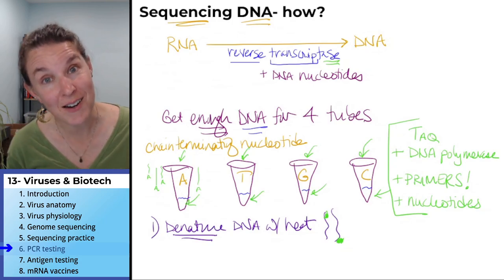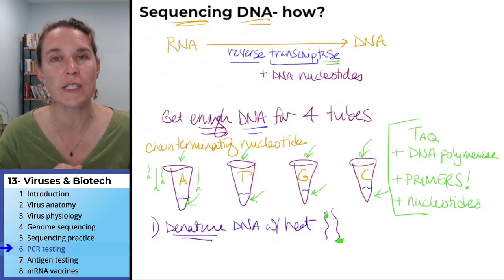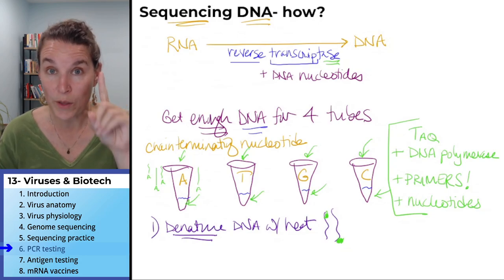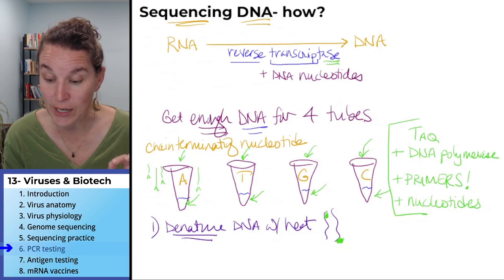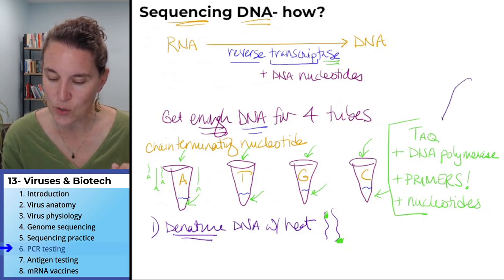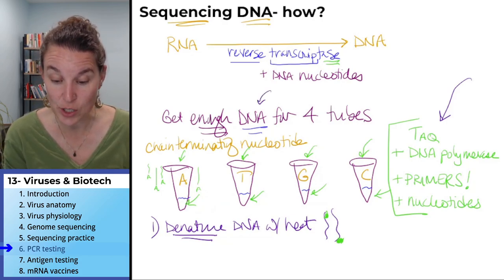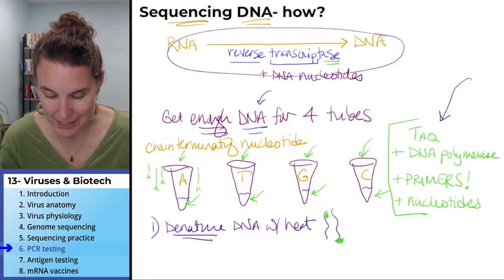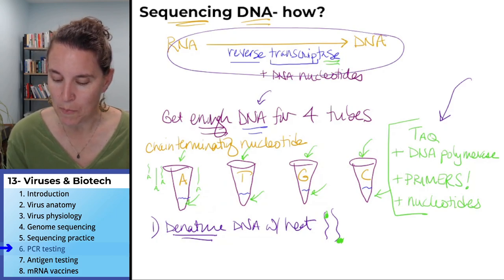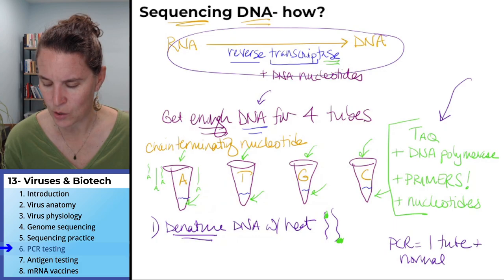PCR takes advantage of the exact same stuff that we did for DNA sequencing, with one difference. PCR uses every one of the ingredients — it uses reverse transcriptase to make DNA, it uses DNA nucleotides — but PCR is one tube and uses normal nucleotides.